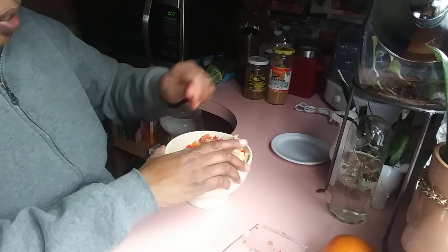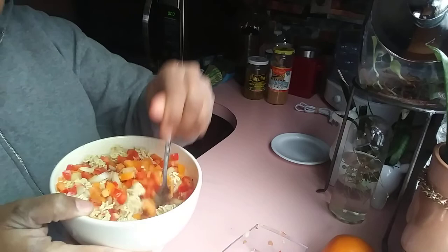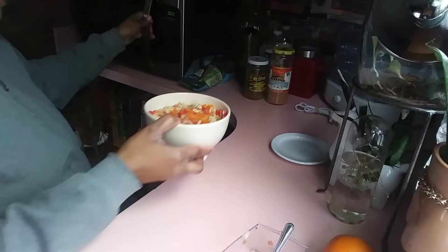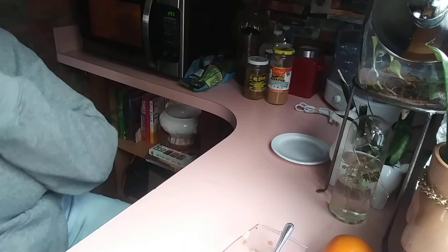That's plenty. Do a little stir — moisten everything. Look at that, that looks so good. I'll put it in the microwave on three minutes and let that go.